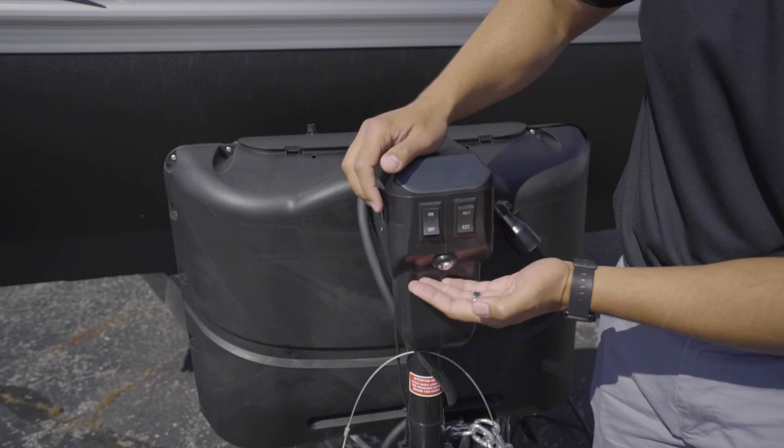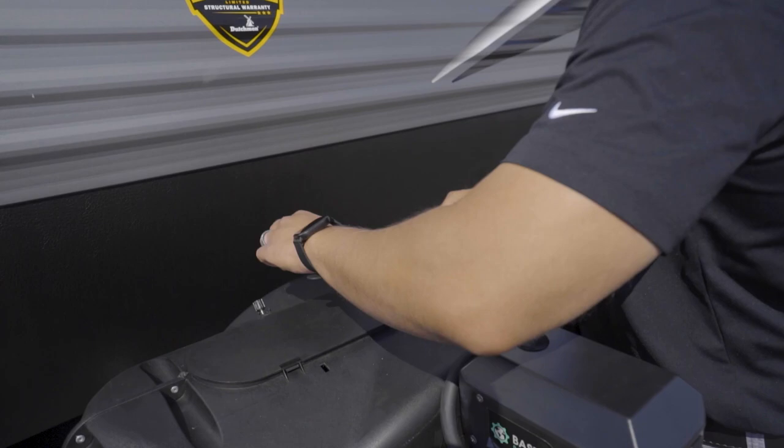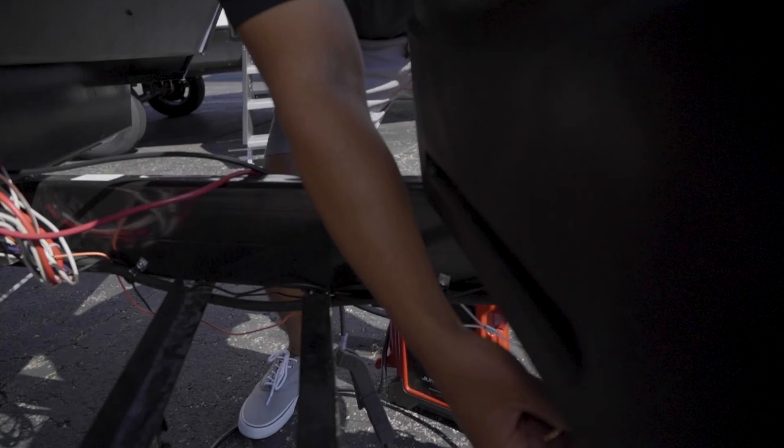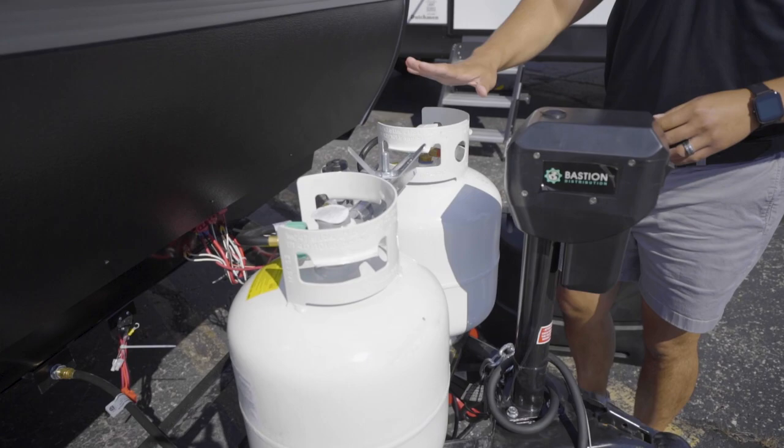You also see a rocker switch right next to that — that will be your light at night. Behind that are your two propane tanks. The Coleman 263BH is equipped with 20-pound tanks. I'm just going to remove the cover, which has a little bungee down here, so you can take that off like so to expose the two tanks.